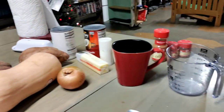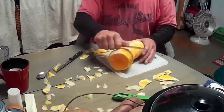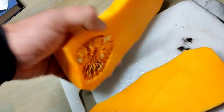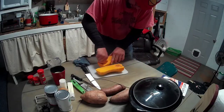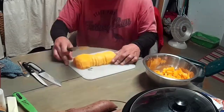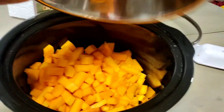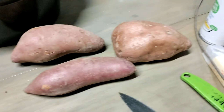Alright, I believe I have everything I'm going to need right here. Let's get started. Butternut squash is hard to cut. Here's the whole thing — I should have got a smaller butternut squash. Alright, let's start on the sweet potato.